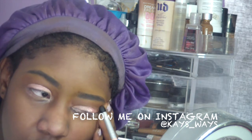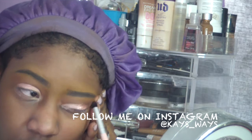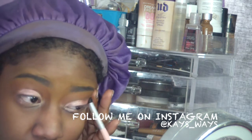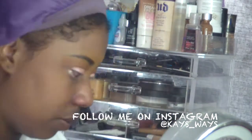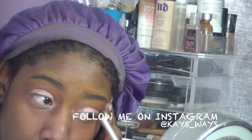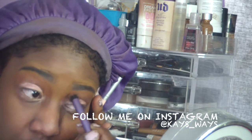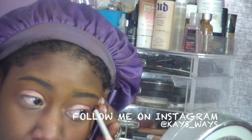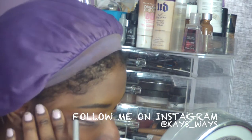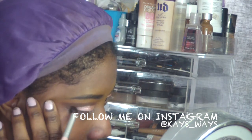Now I'm going in with a dark brown shade for my outer V — I believe it was a matte shadow, I can't remember the name right now. A lot of people like to use black but I personally prefer browns for the outer V. Since it was a daytime weekend look, I didn't want it too smoked out — just a gradient effect. I'm using a smaller crease brush to concentrate the color in that outer V, then the Real Techniques blending brush to blend it out. Going back and forth with those two brushes to build up the color, then doing the same on the other eye.